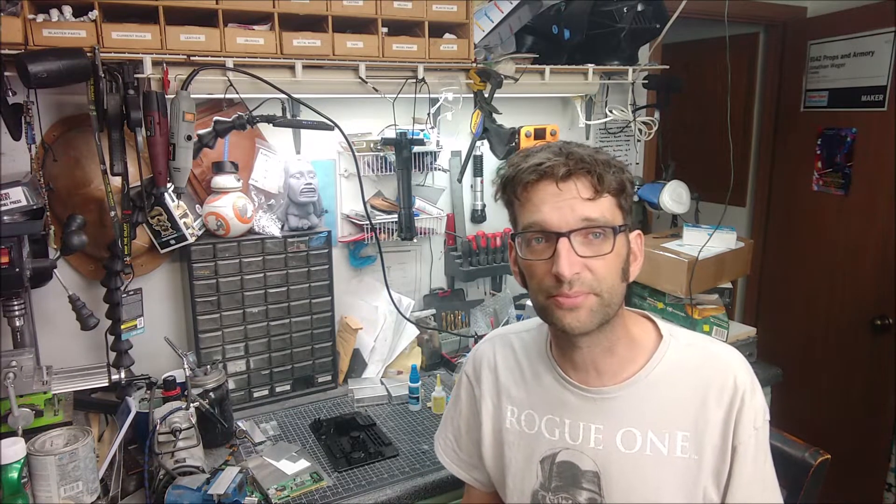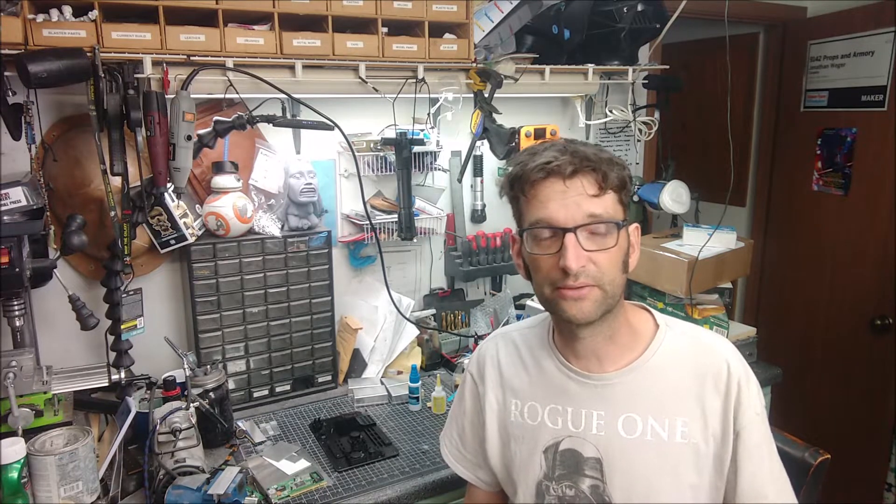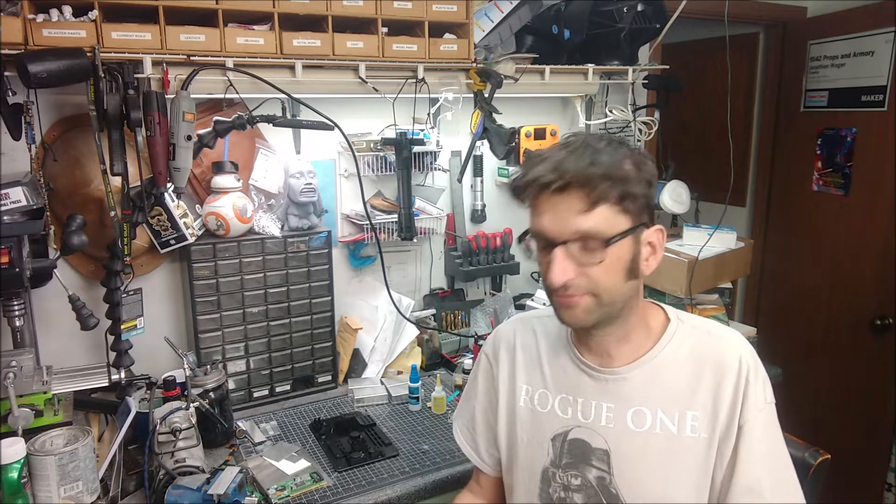What's up everybody, it's John from 9142 Props and Armory. It is a Sunday, and coming up in just a couple days, Galaxy's Edge at Disney's Hollywood Studios in Orlando, Florida will finally be open to the public. With Orlando opening up, I kicked this idea around when the Disneyland Park opened up and just never quite got around to getting it done.